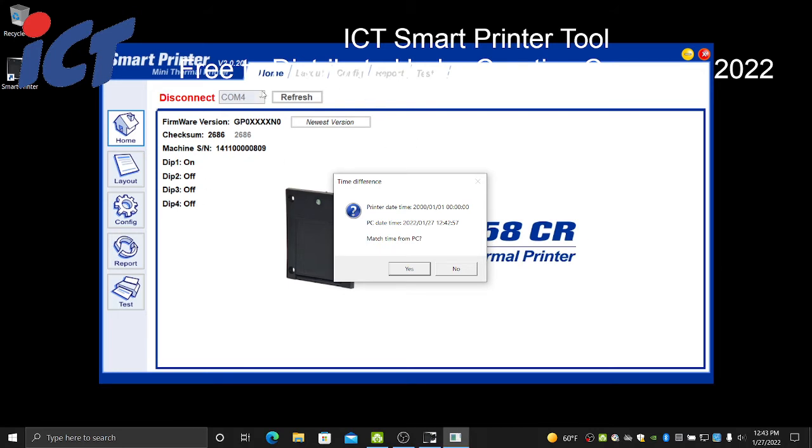When you do run this tool, it will automatically talk to all of your COM ports and should automatically find your printer if you leave it long enough. If not, you can select your COM port and it should find it manually.